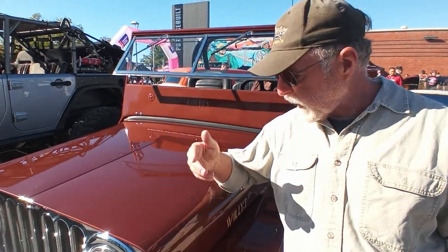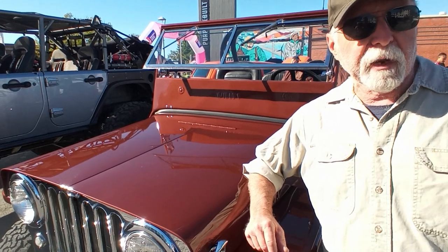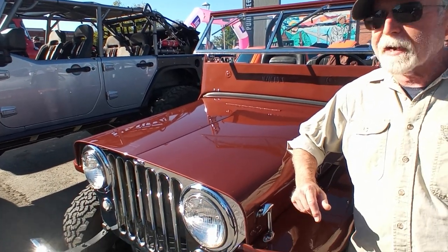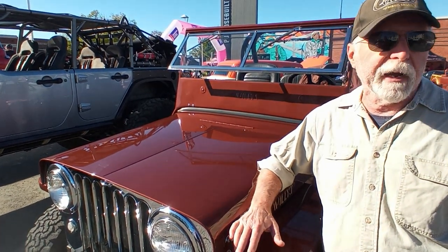They took a few things off and kind of made it a little bit more user-friendly. I've had it for about 23, 24 years now — I got it around 1998. It had been a guy's hunting rig up in the Sierras for about 25 years before that.